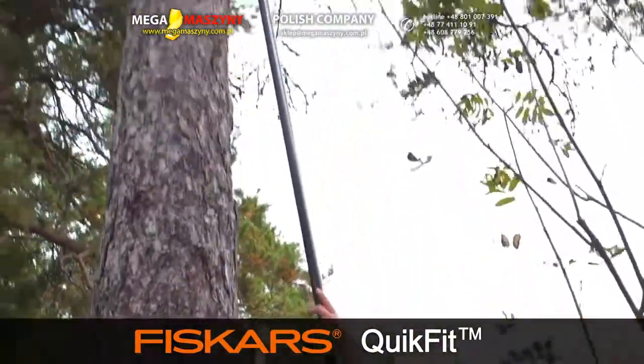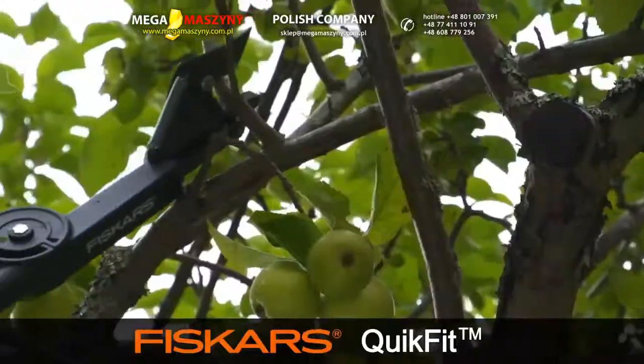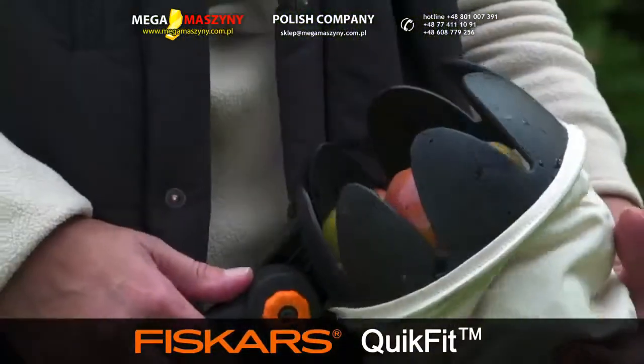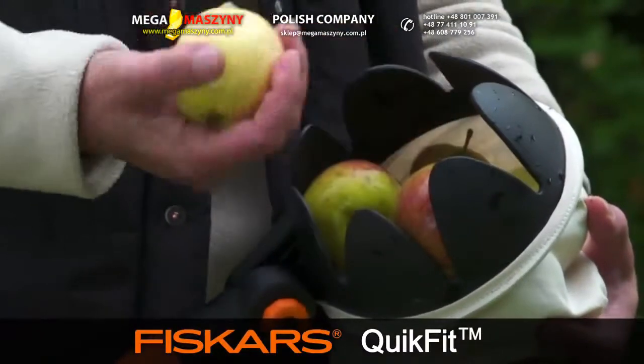When pruning and sawing branches, remember that the best time to prune deciduous trees is early spring before they begin to leaf out. And the results speak for themselves.